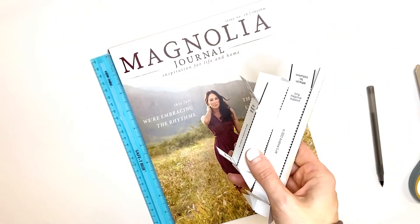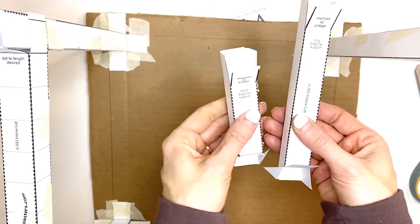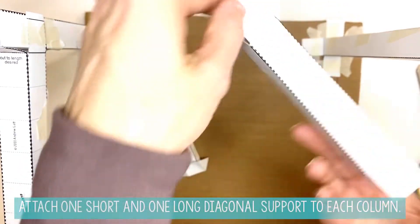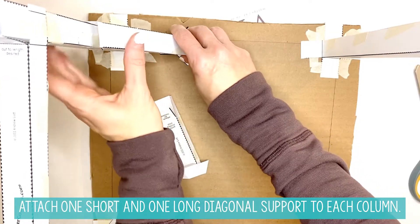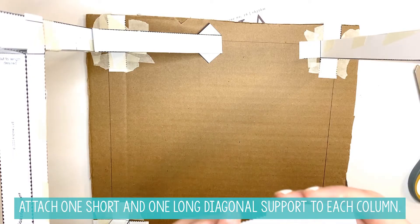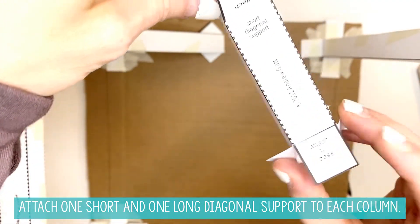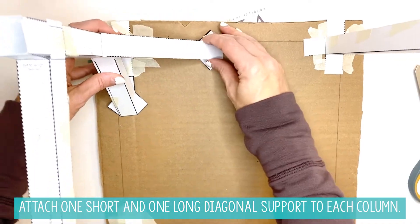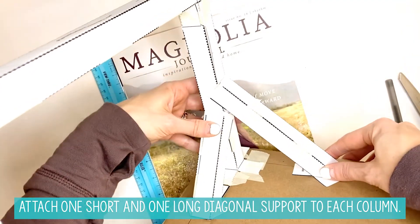Once those are done, you need your base and you should have some columns on your base. Both the short and the long diagonal support will go on one column. Right here it says 'attach to column' — that's going to go on the top. This piece right here says 'attach to the base' — so that piece goes on the bottom. Push this flap down and wrap it around the column, just like that. That's where the long diagonal support is going to fit. For the short one, it says 'attach to column' and this side says 'attach to base,' so this side goes on the bottom. It's going to fit right underneath your long diagonal support.